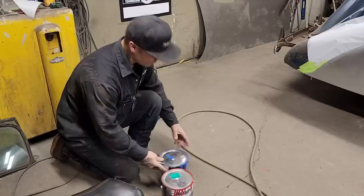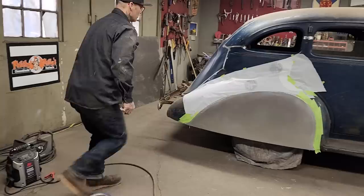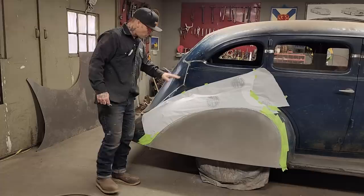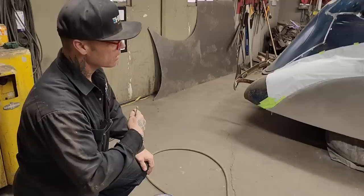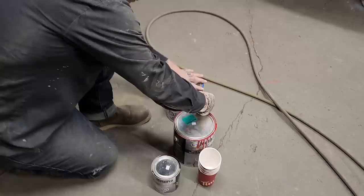I'm not going to put any filler on the fender skirts — it doesn't make sense because the rest of the car hasn't got any. I might want to put a tiny bit of fill where that weld mark is, I'm not sure. I can bang it around a bit more with a hammer to make it come out where it should be. But basically I want it all one color — rusty and blue — that's what I want. That's what I'm going to do.